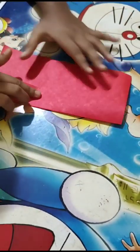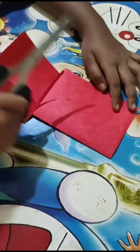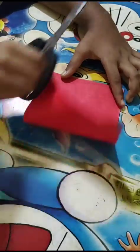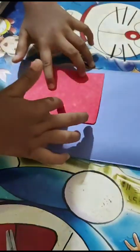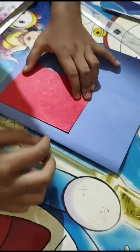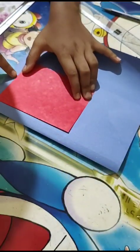I used to fold the red paper in square size. Then I used square size and rectangle size. I used a color shape. I used to cut the paper. I used pencil and sticker.